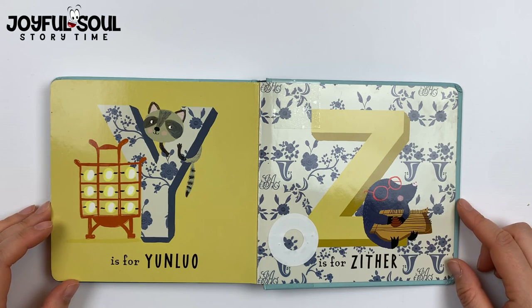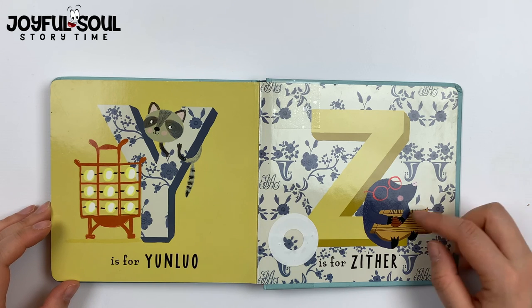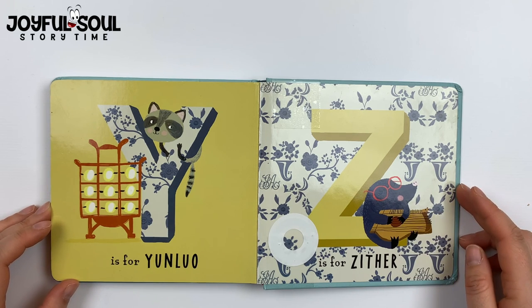Z is for zither. This is an instrument where you just pluck the strings and it makes beautiful sounds. The mole is having a lot of fun with the zither.